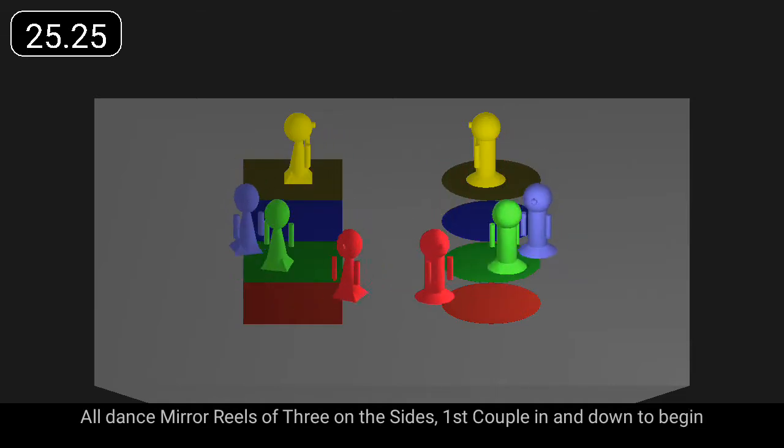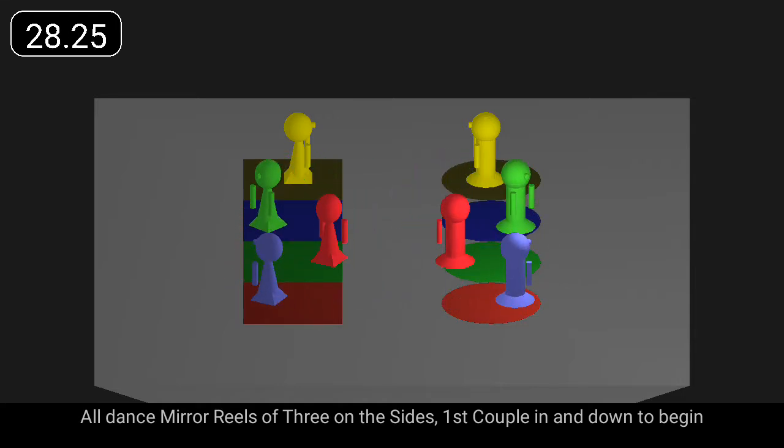All dance mirror reels of three on own sides. First couple in and down to begin.